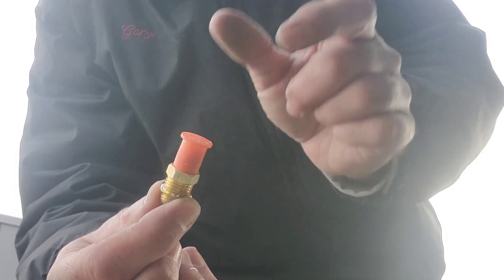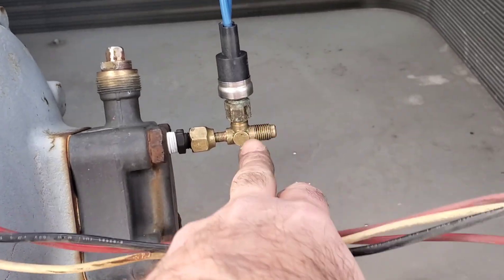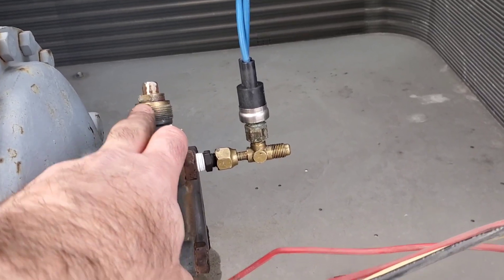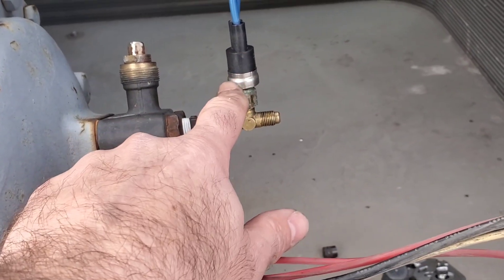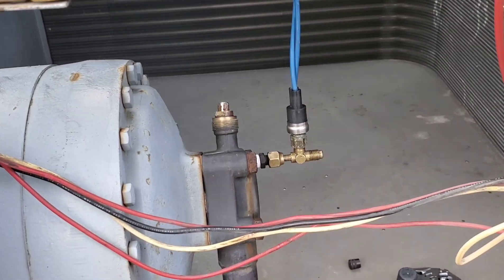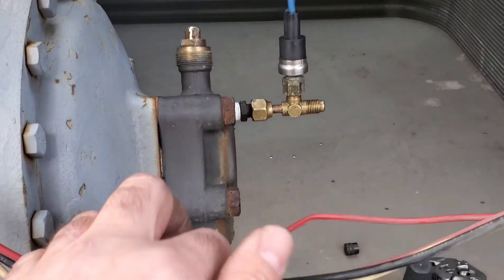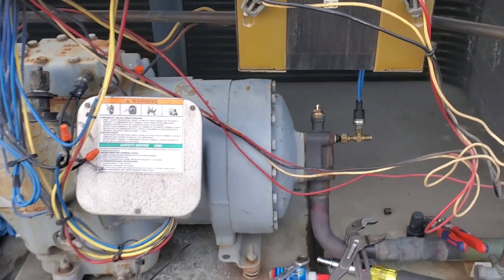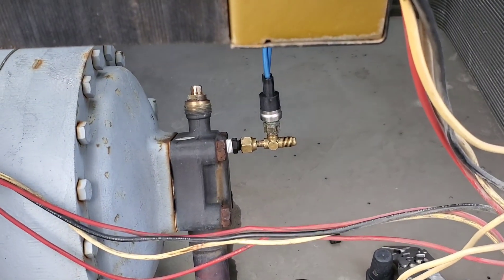For now, what we've done with this low pressure switch is we've added a swivel T right here and added the switch there, so we can check pressure. Here's the thing to keep in mind: when we put this valve back to its regular position and backseat this valve, we're going to have to keep the valve cracked in order to have flow from the pipe through to the low pressure switch at all times. It's not the most ideal situation but we've had to do this before. I'll probably hang a tag around here saying to keep this valve cracked, so the next person that comes along knows. Until we can figure out why it didn't come with a T and get the correct one — to fix this is not a big deal. We just pump it down, swap it out, pull a quick vacuum and away we go.